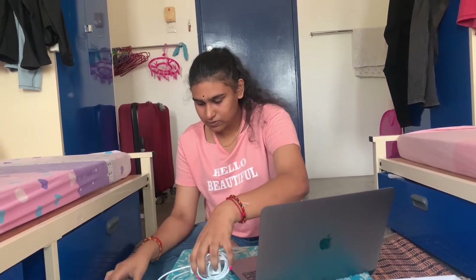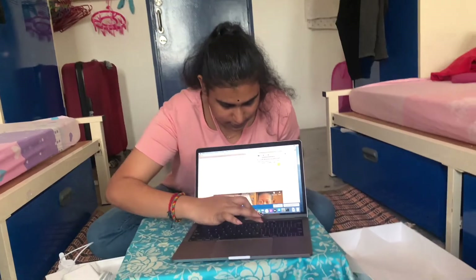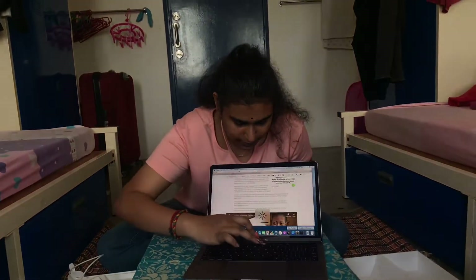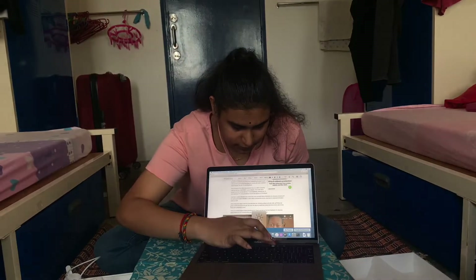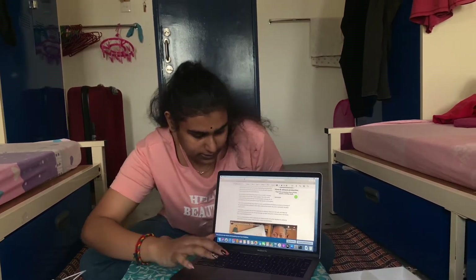Now let's get into the laptop itself — it's so beautiful. It has 500 nits of brightness. Here it is at full brightness and here it is at low. 500 nits, guys — super bright, that's the maximum you can get.